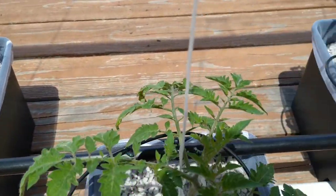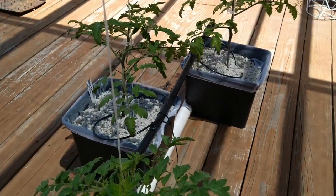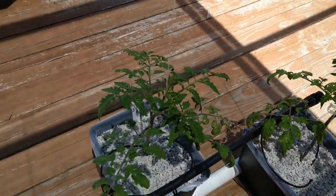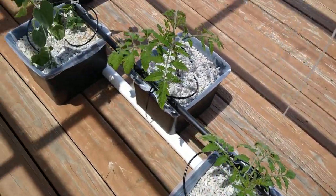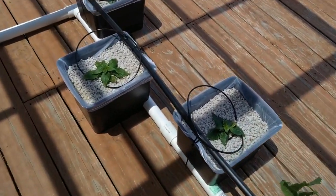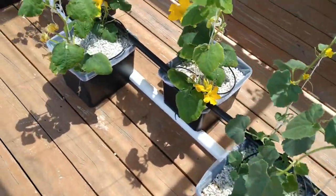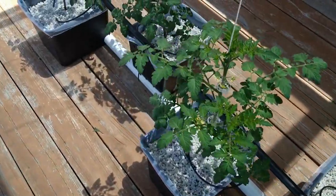These are San Marzano tomatoes — I grow them for my pizza sauces. This is the sauce tomato that you want. Even when I go down to Vegas and have a wood-fired pizza, they use regular tomatoes and have to add sugar to tamp down the acidity.